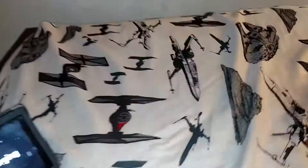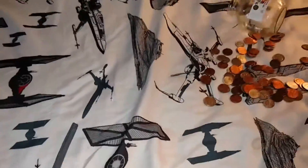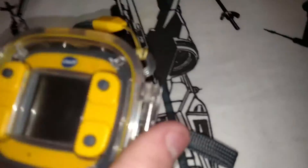Guys, welcome back to another video. Today I'm going to be showcasing the Kid Zoom action cam by VTech.